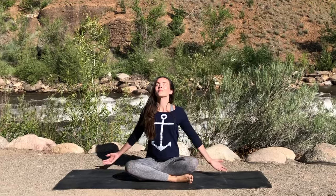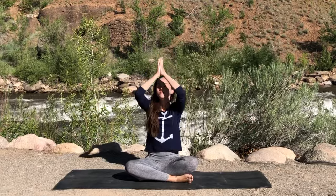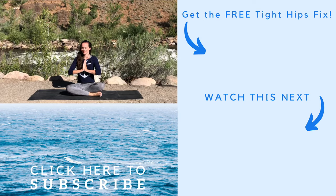And all together, let's inhale the hands up towards the sky and exhale them down to heart center. Thank you so much for joining me today in beautiful Colorado. I do have several other short yin yoga practices on my channel, which I will link to below, and I hope to practice with you again very soon. Please do subscribe to my channel if you haven't already, and go enjoy that beautiful day. Bye.